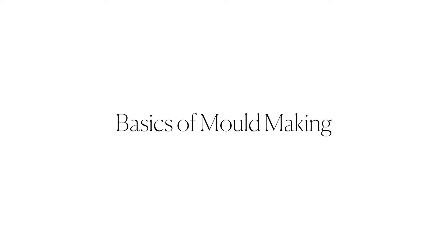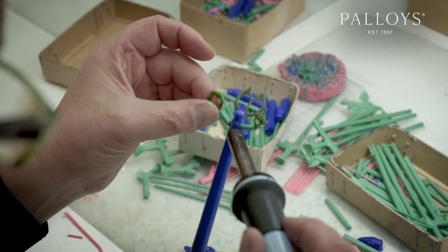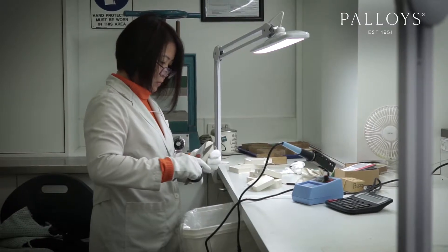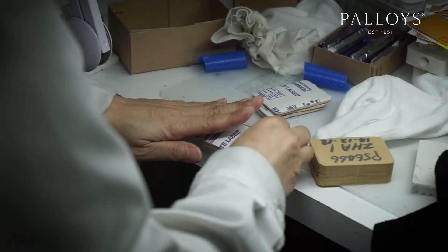The basics of mold making: mold cutting and waxing are probably two of the most underrated aspects of jewelry production. Chances are, if you have a perfect wax, you would probably get a good casting. Let's see how this is done.